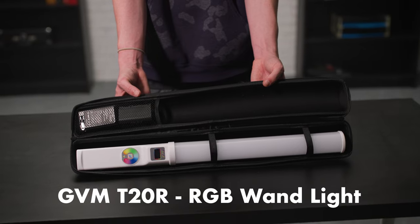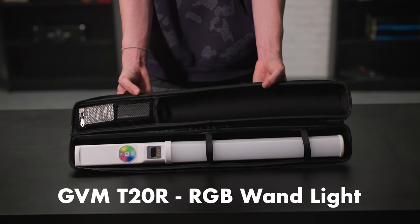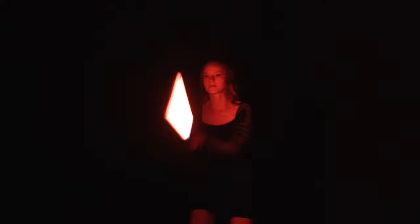What's up filmjammers? This week we're checking out a brand new light that I'm quite fond of, the GVM T20R. It's an RGB wand light that has effects built-in. It's lightweight, it's battery-powered, and the price is right. Today we're going to show you some creative ways to use it on set.